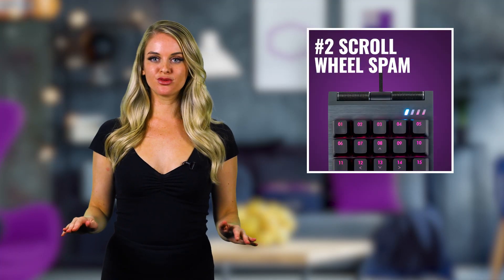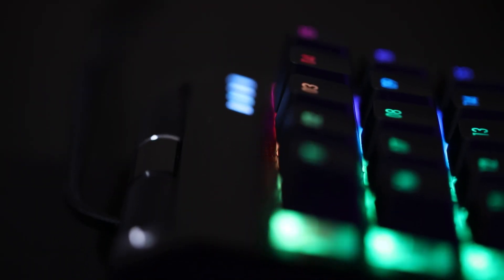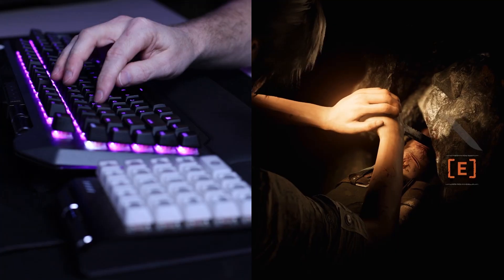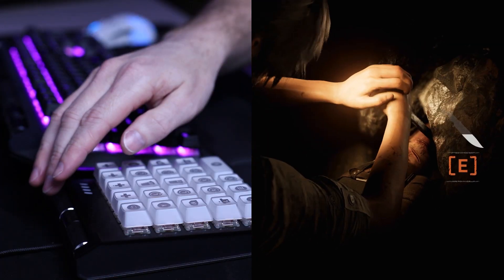Number two: scroll wheel spam. The control pad is outfitted with two precision wheels that can be remapped to other in-game controls. Now in other peripherals, those have mainly been used to adjust system settings. On the control pad, we can use it to spam certain actions or buttons with a simple spin of the wheel.